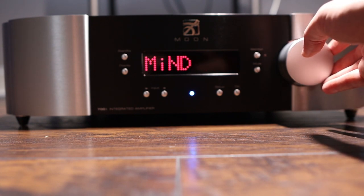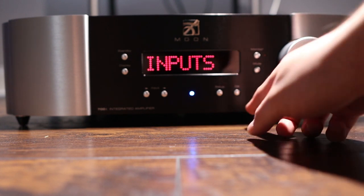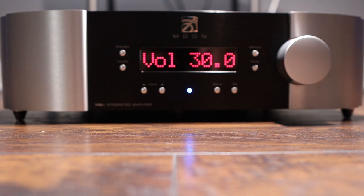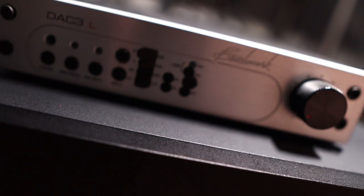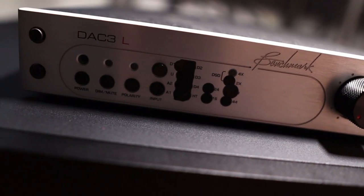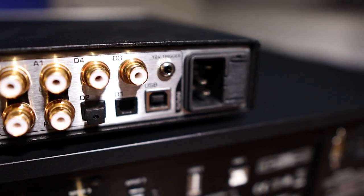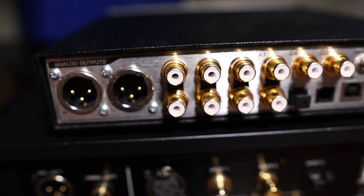Going to the options for each input, you have a lot of customizations. You can change the name of each individual input, set a max volume so your kids don't blow your speakers, and adjust balance per channel — not just one or two dB, but all the way to cutting out one channel entirely, which is useful for odd-shaped rooms or difficult speaker positioning. You can also set the gain for each input. My Benchmark DAC3L has internally selectable dB pads at -20, -10, or 0. In comparison, the 700i has adjustable settings from -10 to +10 in 0.1 dB increments. On the -10 dB pad, which has the highest output impedance, there seemed to be more bass, but I preferred the more neutral presentation at -20 dB.